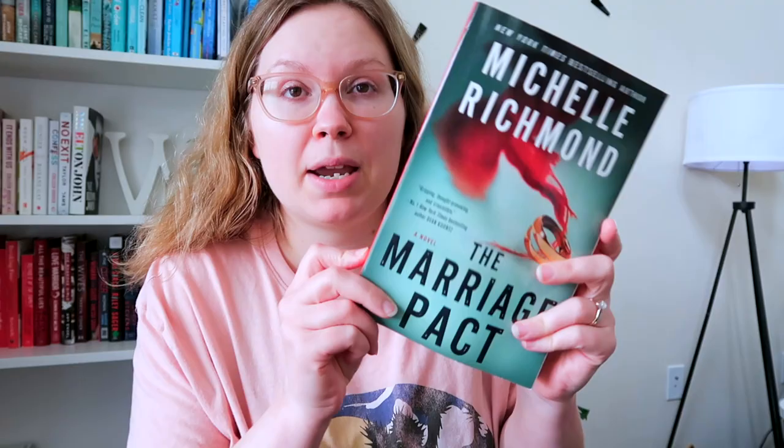We only have two books left. The Marriage Pact — I read the first chapter. There wasn't a whole bunch in the first chapter but I really enjoyed the writing style. It's about a husband and wife who are part of some kind of pact — I think they're stuck in a cult or commune type situation. It's a fairly large book but I've heard a lot of people say it blew their mind, so I'm definitely keeping this one.